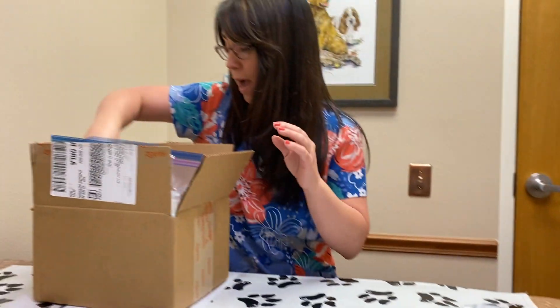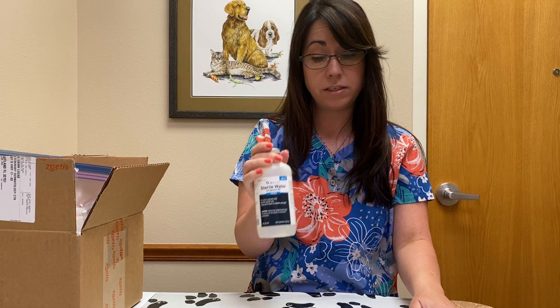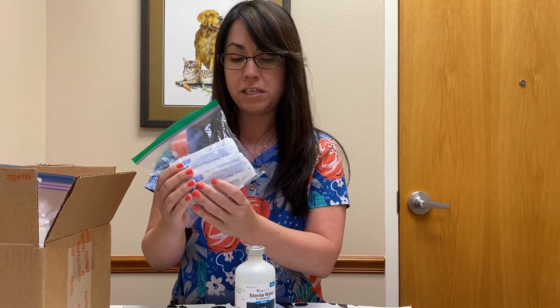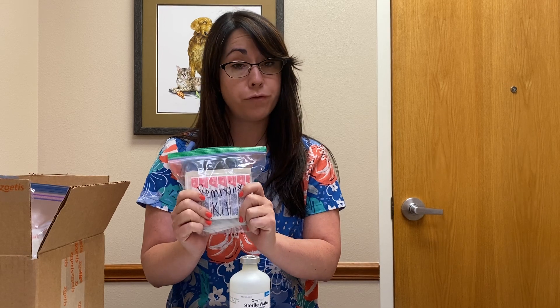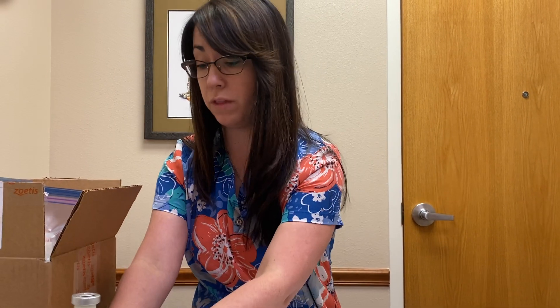You are going to have sterile water — this is what you're going to use to make that powder into liquid. You will have a remixing kit, which is just about five or ten syringes with needles. These can be reused every time you remix a bottle of the Fortas, so you only have a few of them.